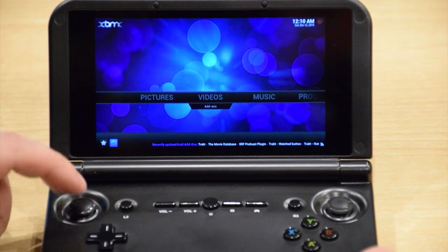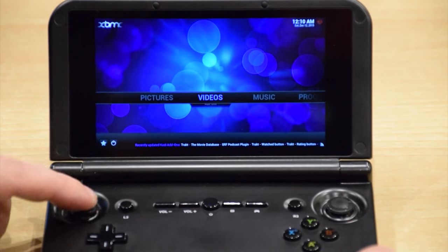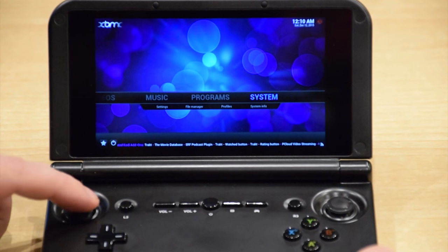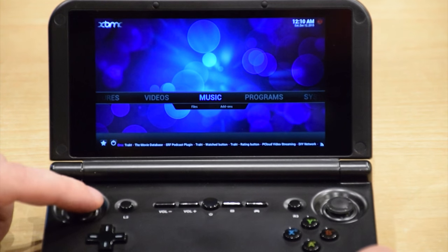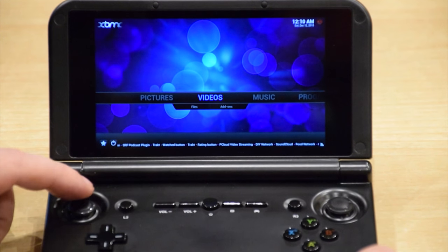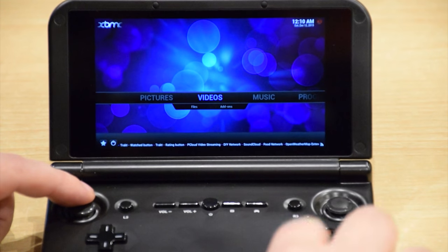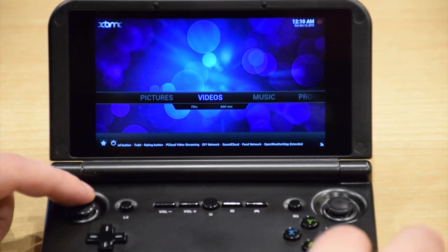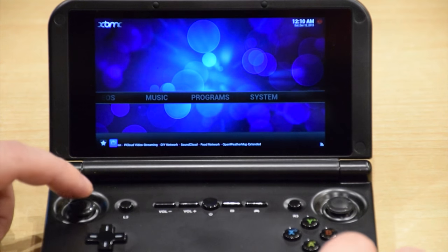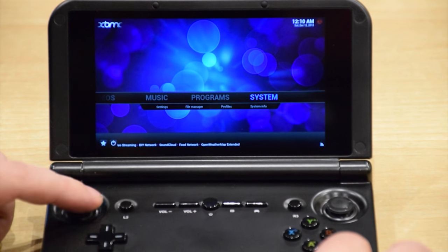One of the other features is, of course, Kodi, which is installed by default. You can use this to watch all your favourite video, listen to music, or view any photographs you have. You can also install all your favourite addons. By default this uses a WiFi connection, so you can tether it to your mobile phone and use a 4G data connection if you want to stream anything.